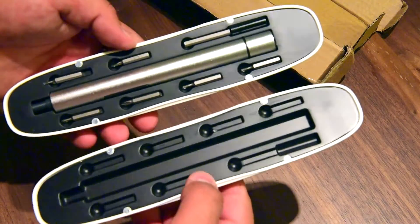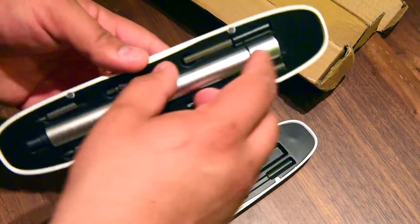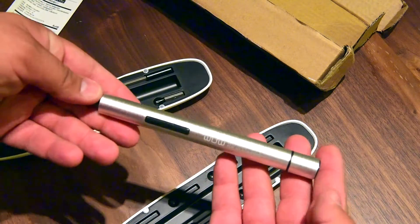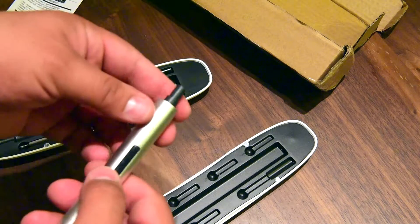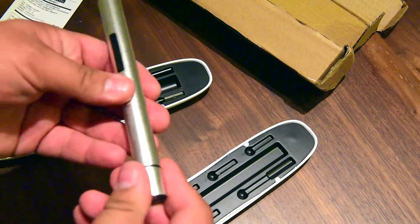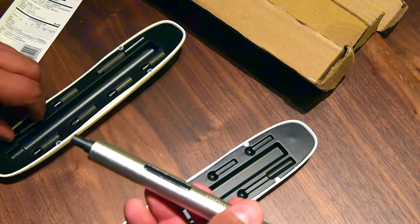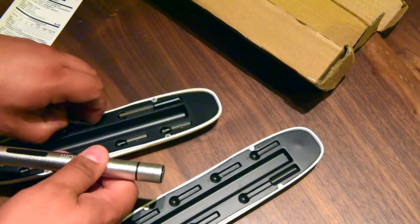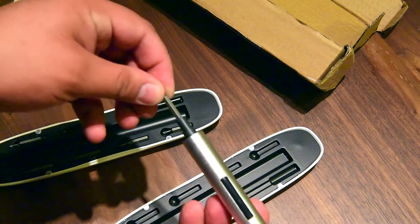Wow, so it's on magnets — it's a screwdriver. And what's this one for? Not sure yet, actually. Let's see — so it's on magnets right here.